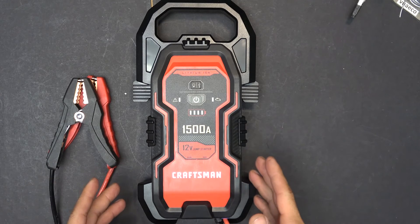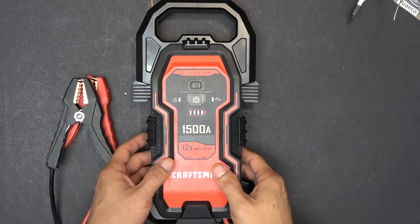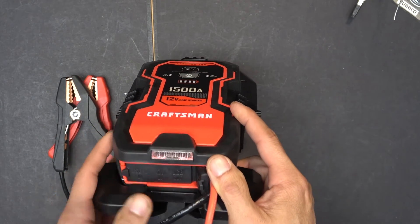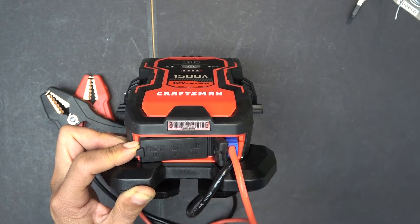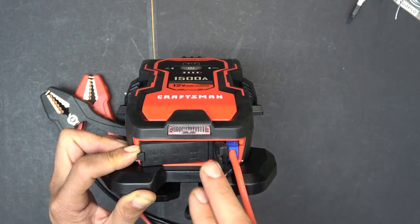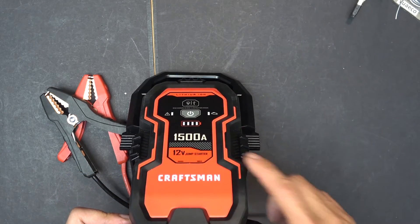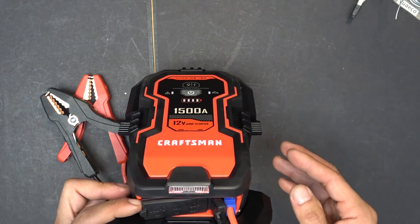It works, even though it has very low capacity. And that's the problem with all jumpstarters — they're designed to be small, light, and portable, so they have very low capacity. A lot of them come with bells and whistles like USB outputs to charge your phone or iPad, and LED lights. But if you use up your battery even just a little bit, when you need it the most to jumpstart your car, you might run out of juice before you can start the car.